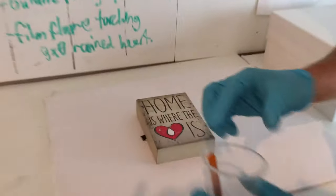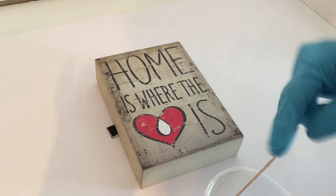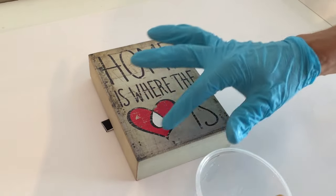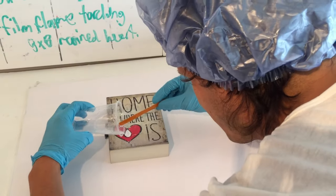We filmed this at HomeSense — or Winners, something like that — where you can also find Art Resin pieces. Look, that's our logo, but we didn't do that. We're just going to highlight it with Art Resin.